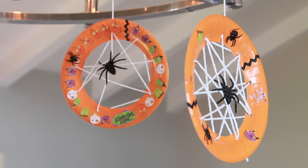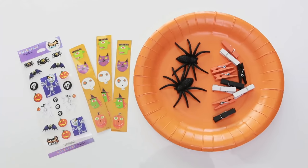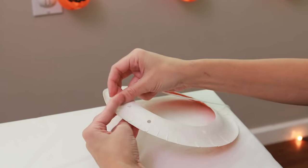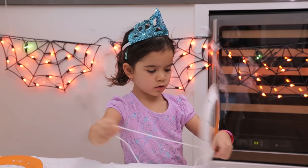Finally, we made these adorable string spider webs. You'll need paper plates and a hole puncher, string and tape, stickers and any embellishments. Super easy — you just cut out the inside of the plate, punch a bunch of holes around it, tape a piece of string to the back, and wrap another around the end for easier threading, and you're ready to go.